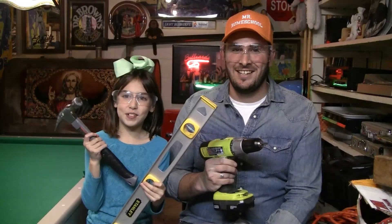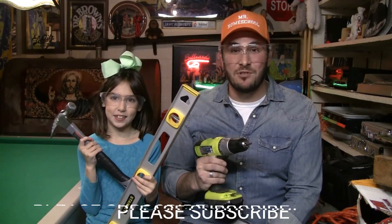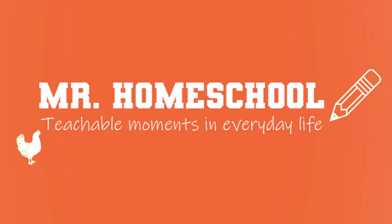So that's it for today. I hope you learned a lot about tools. Thank you for watching. Please subscribe for more videos like this and God bless you. Mr. Homeschool!